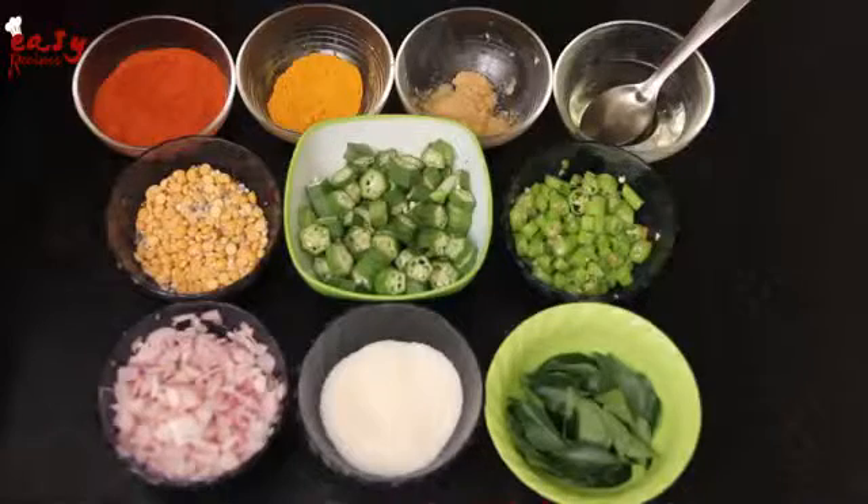Hello viewers, welcome to Easy Riskless channel. Today I am going to show how to prepare ladies finger fry within a minute. So let's have a look at the ingredients of ladies finger fry — what are the ingredients we need to prepare ladies finger fry?